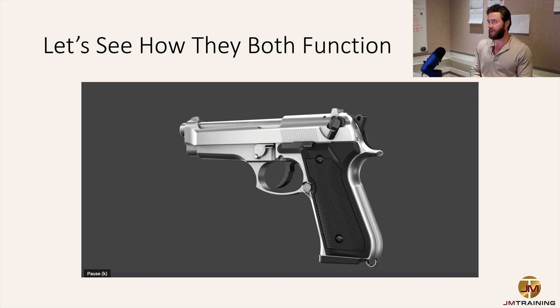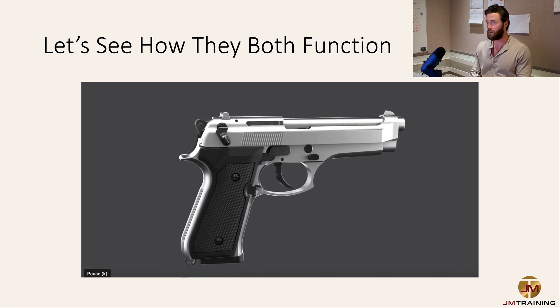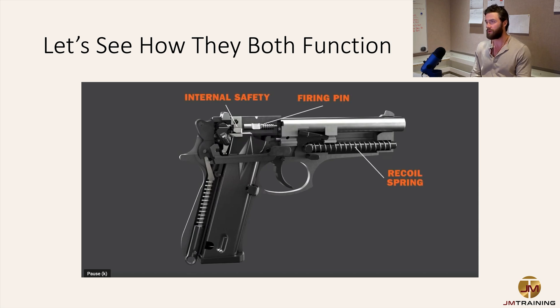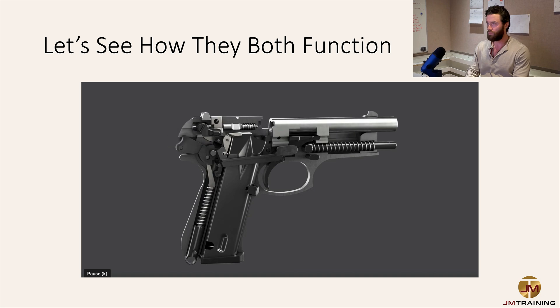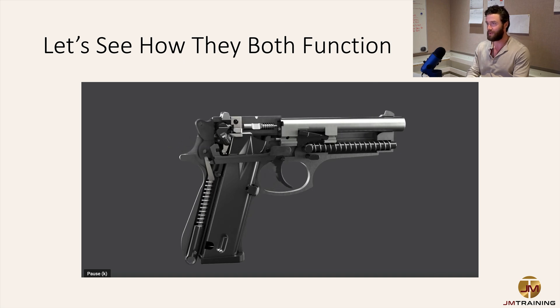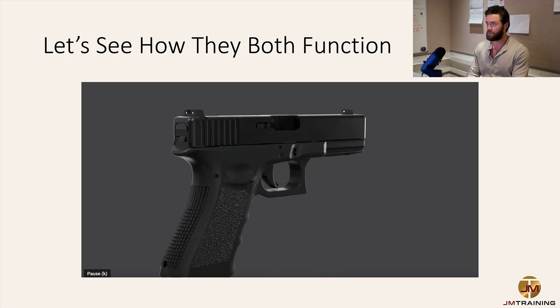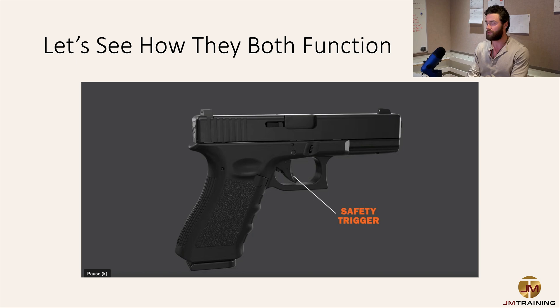Here you have a double action external hammer-fired weapon system with that external hammer and a safety/decocker. Remember — decockers are not always going to be the safety, and the safety is not always a decocker on these double action handguns. This looks like a Beretta M9 style, pretty common in the military. Some of these weapon systems, especially striker-fired, come with a variety of mechanical safeties inside the weapon — you won't notice them externally — plus a grip safety and thumb safety.